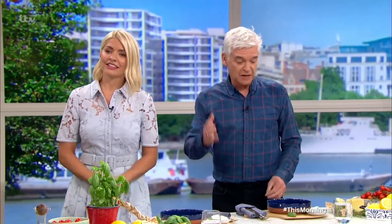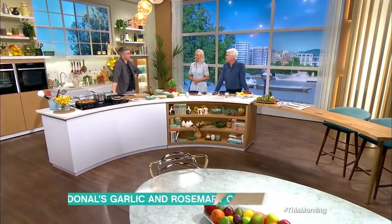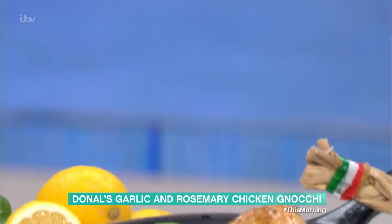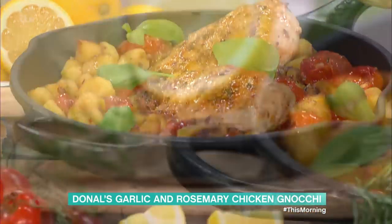We are in the kitchen now with Donal and he's making another family favourite. All the stuff you do is so easy to make — nice family meals. What you got for us today? We have a delicious chicken and gnocchi dish. It's nearly one pan, it's close enough, but it's very tasty.